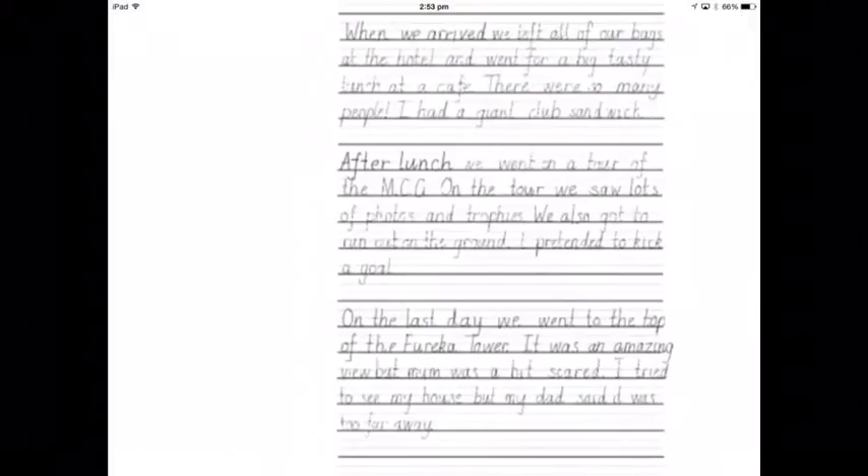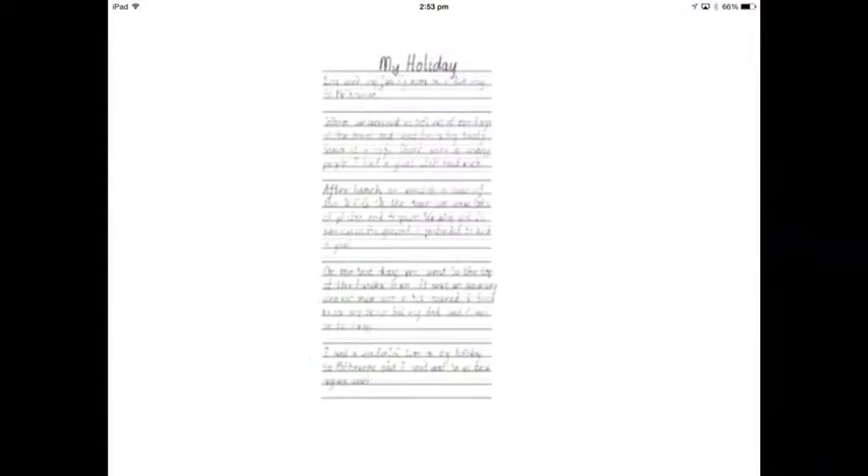I'm going to be about the set. I'm on the ground. I pretended to kick it all. The same thing. One, two, three, four, five paragraphs.